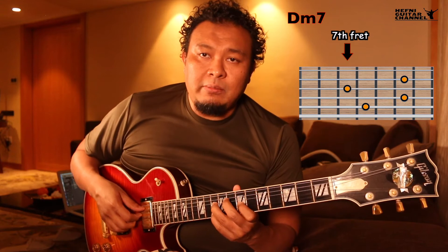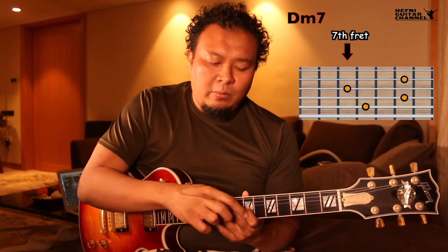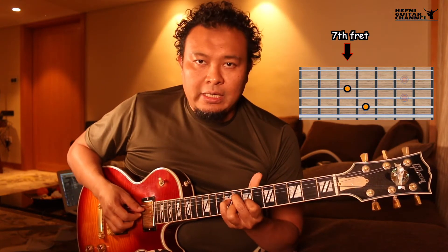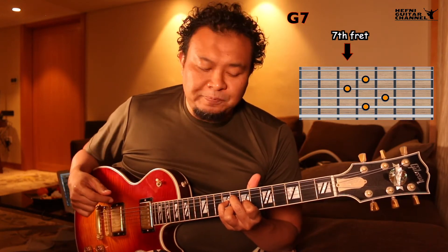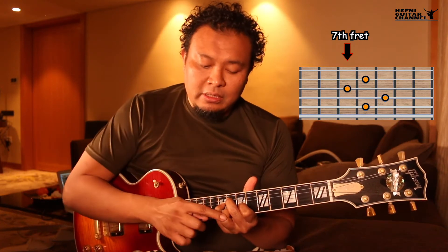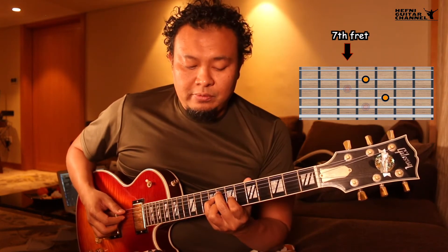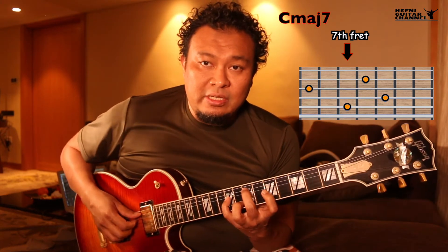How do we change from the D-7 into the G7? We're going to keep our first and second fingers in place. Then we're going to lift up our third and fourth fingers and get this shape over here — this is G7. To change to C major 7, we're going to reverse our third and our fourth fingers, freeze them, and slide down our first and second fingers back. The first finger will slide back by a whole step and our second finger will slide back by a half step. So this is C major 7.